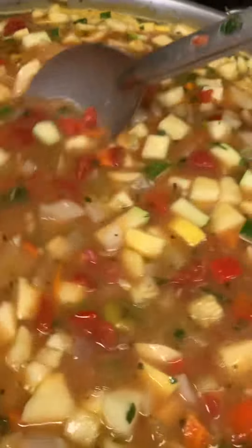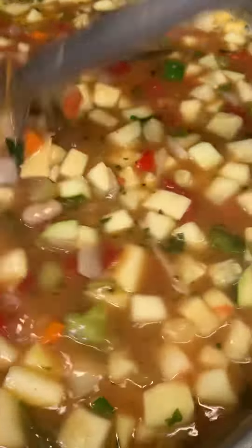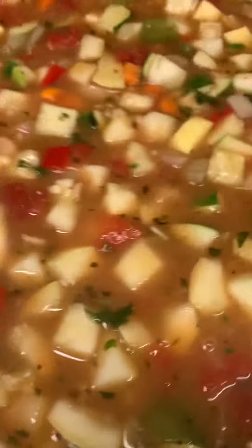We've got fresh thyme, basil, fresh oregano, fresh parsley, and a couple of bay leaves. We're going to let this simmer for a while and it's just going to be delicious, nutritious, and beautiful — just the way I like to make soup.